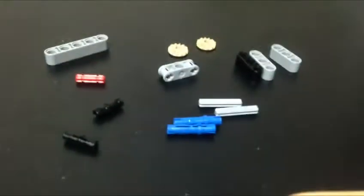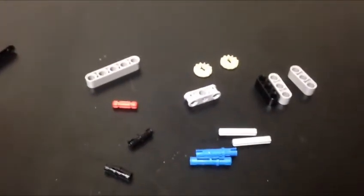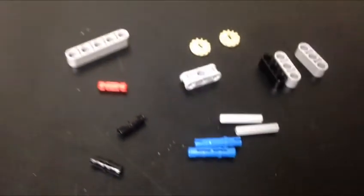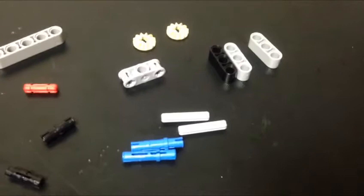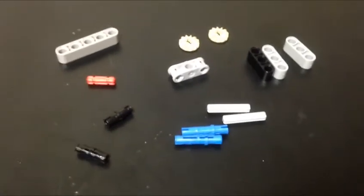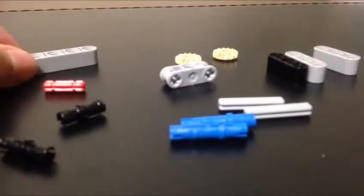Those are all the pieces you need, plus some Bucky balls, neoballs, magna balls — any kind of metal magnetic balls that have some weight to them. If you're going to make this, feel free to pause the video and get all the pieces. It took me three hours finding all of this watching a different video — I won't leave the link in the description below. Let's start building.